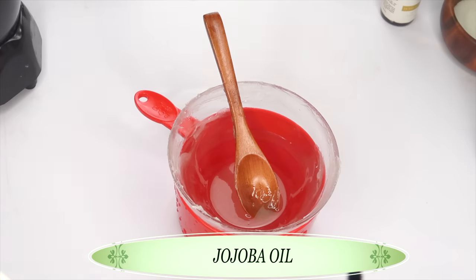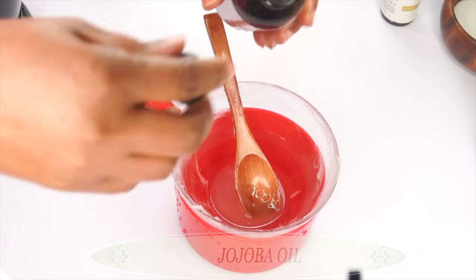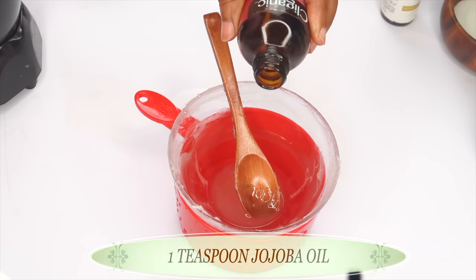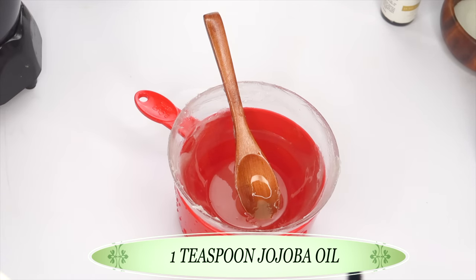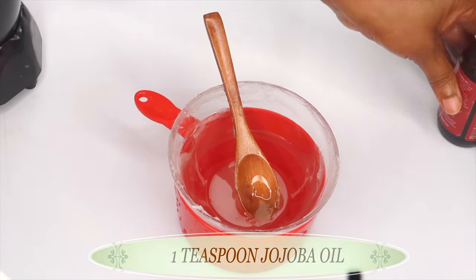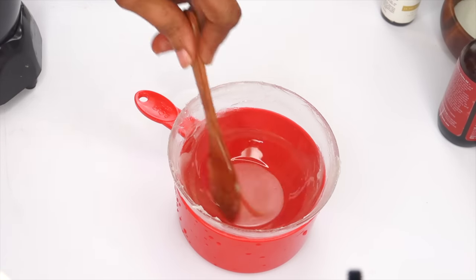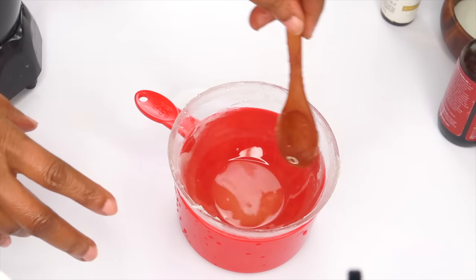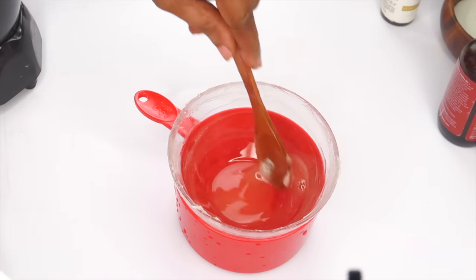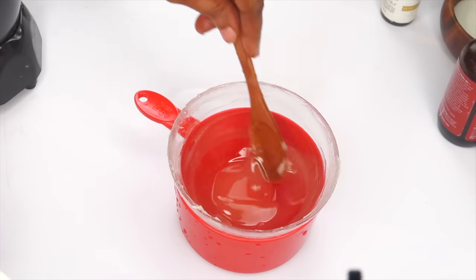Now we are going to use another oil. Our next oil is jojoba oil — an amazing oil to use on your skin. We are using a teaspoon of the jojoba oil, pouring this into the petroleum jelly, and giving it a little stir. If you live somewhere very cold, this method is really great, because if you do not do it over the warm water, the petroleum jelly is going to solidify really fast. So keep blending.